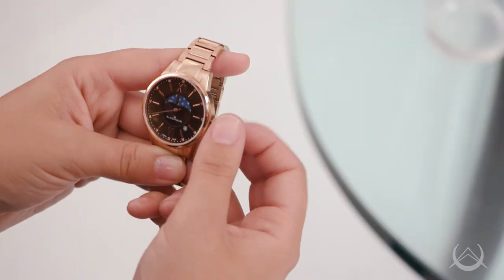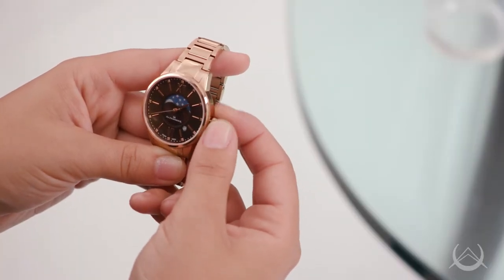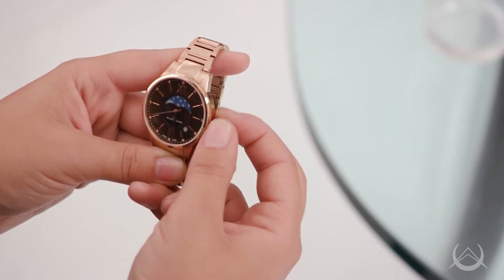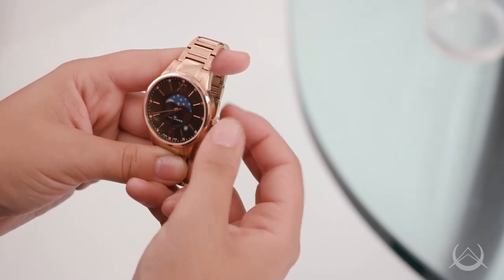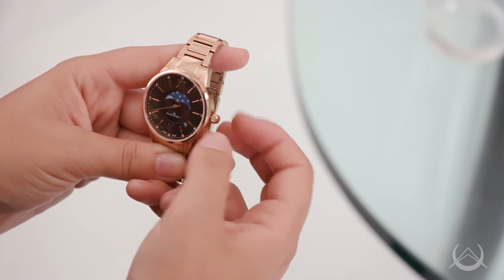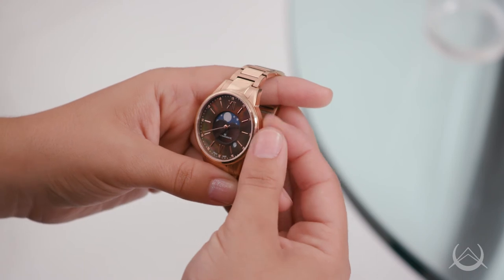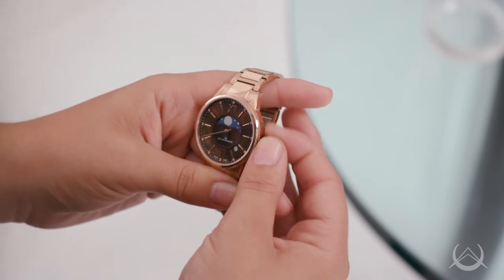If the watch is currently in a new moon state, the sky crescent on the dial appears to only have stars. It will require approximately 14 and three-quarter days to get to full moon. By rotating the crown numerous times to allow the hour hand to traverse through 14 and three-quarter days, the full moon is aligned with the 12 o'clock hour marker. Thank you for your time.